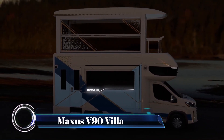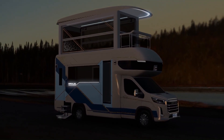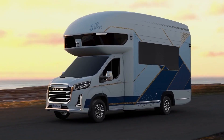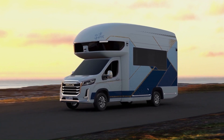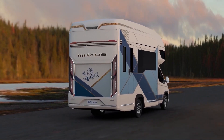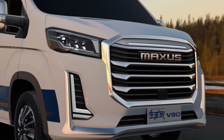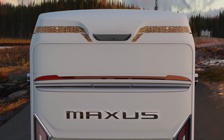The Maxis Life Home V90 Villa Edition is a remarkable Class C motorhome that defies convention. This Chinese-made marvel combines luxury, innovation, and practicality in a way that's turning heads worldwide. At first glance it appears like any other Class C motorhome, but it harbors secrets that elevate it to a whole new level — unlike traditional RVs, the V90 boasts a second floor.